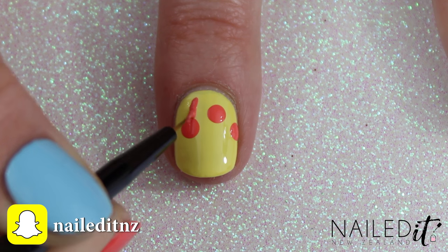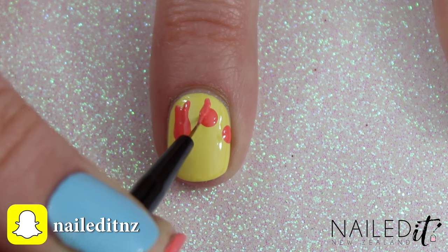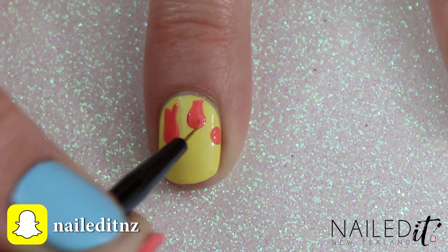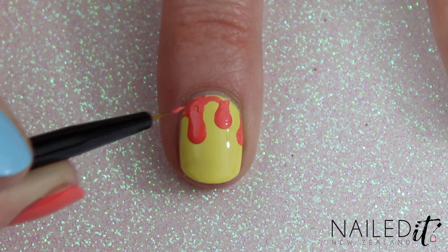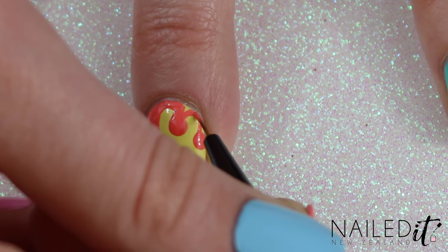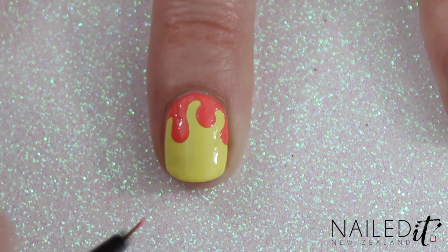Then grab yourself a detail brush and carefully paint on some gentle curves coming from the top of the drips. The idea here is to make sure it looks curvy and smooth so make sure there are no sharp angles. Fill in the top of the nail as well making sure the curves there are nice and smooth too, and now it should be looking something like this.